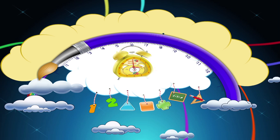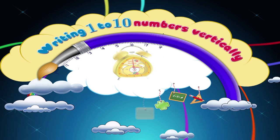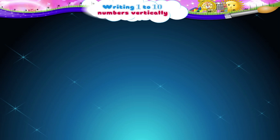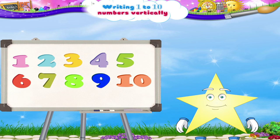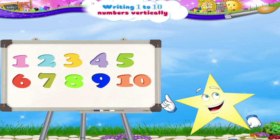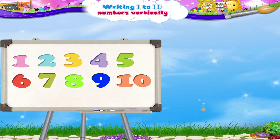Writing 1 to 10 Numbers Vertically. Have you seen these number magnets before? Come, let's have some fun with them. We can use them to practice our numbers. Let us first read out the numbers.